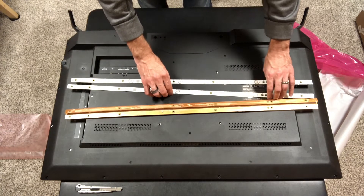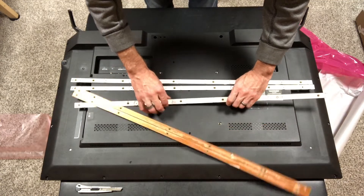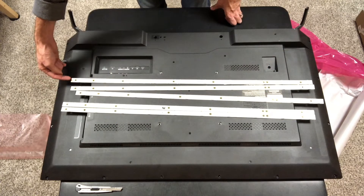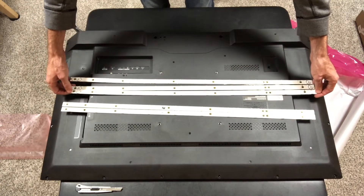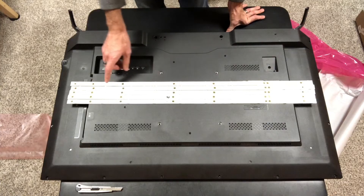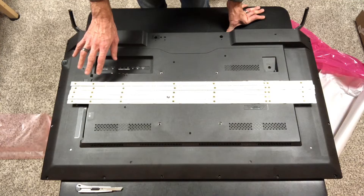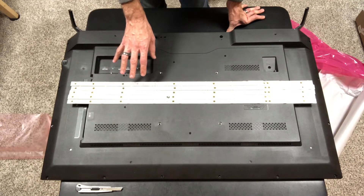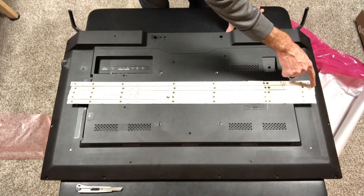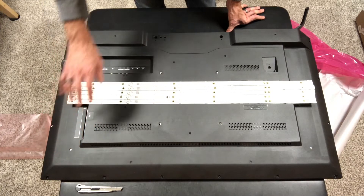We've got a total of five strips and all the connectors are on one end. This TV, unlike many others, has LED strips wired in parallel — so you've got an individual power wire that comes into each strip. Every other TV I've replaced backlight strips on has power coming in one side, looping into the next, all the way down — so if one LED fails, none of the rest of them work.